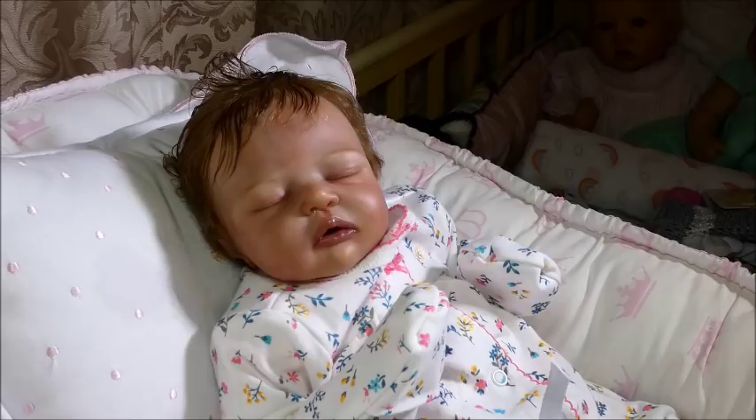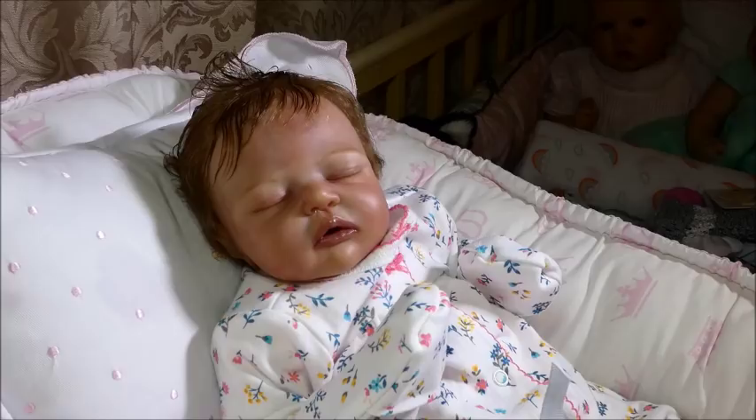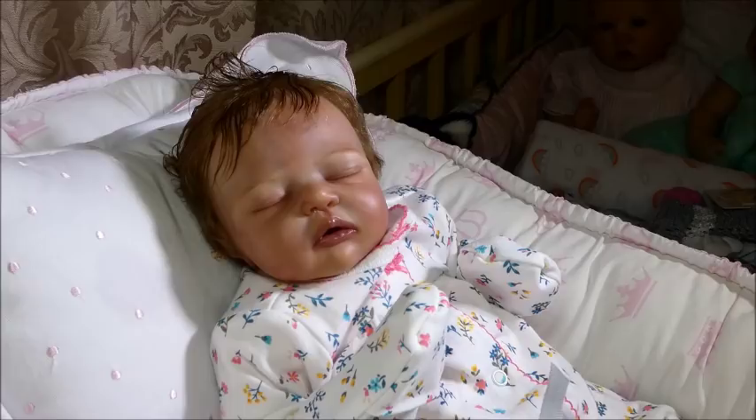I want to give kudos to Kimberly of Kimberly's Cocoon. I watch her box packings, and I've also watched her box openings of some of the dolls she's received. She is beyond organized. That girl has everything laid out and it's just lovely to watch her do this. Sorry folks, but that is not me.